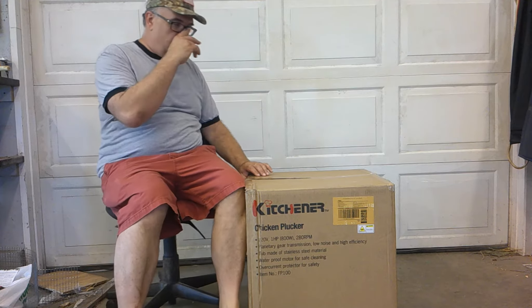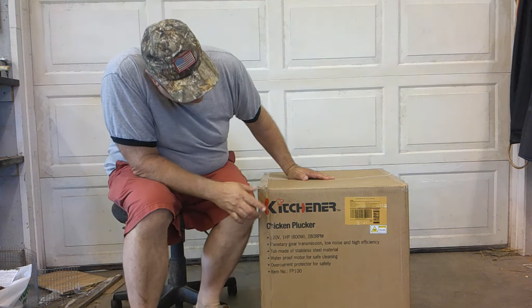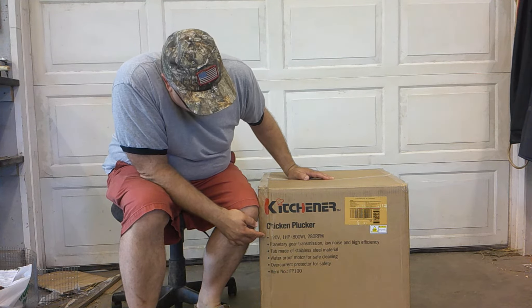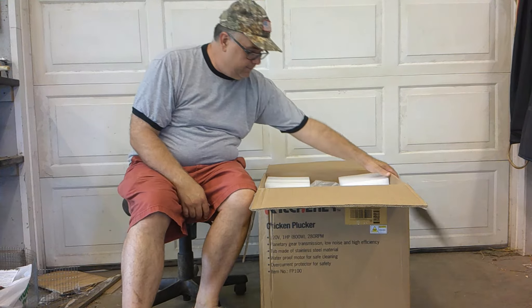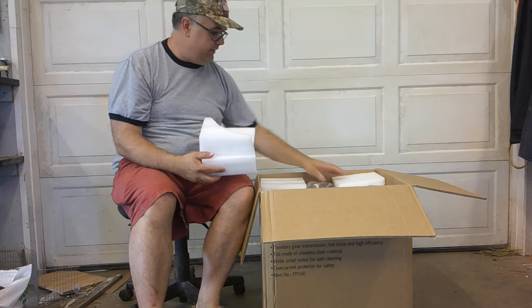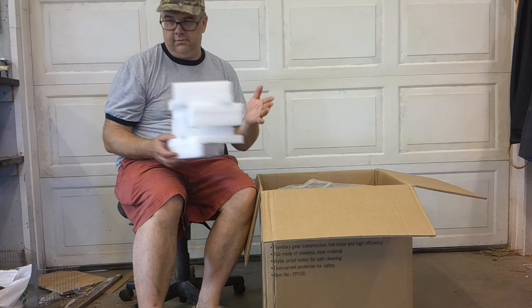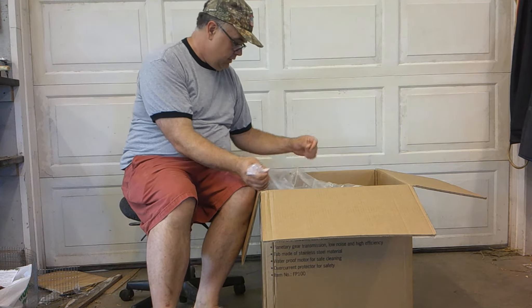Hi everybody, we are in my workshop today and we are unboxing and assembling the Kitchener Chicken Plucker — 120 volts, 1 horsepower, 800 watts, 280 RPM. This is our first year with meat chickens and I've got an arm injury, so hand plucking just didn't seem like a viable option.